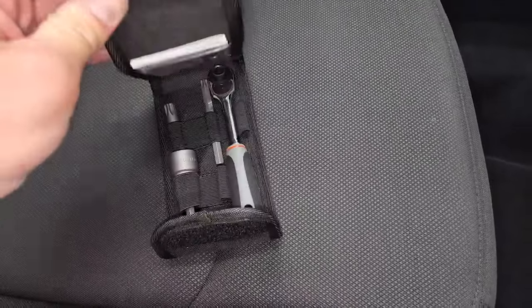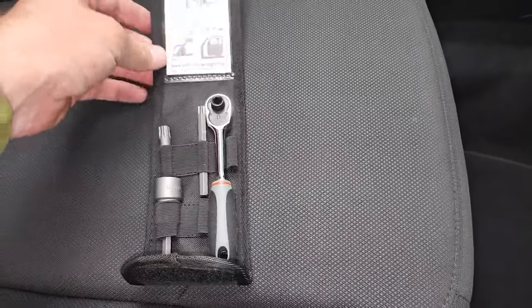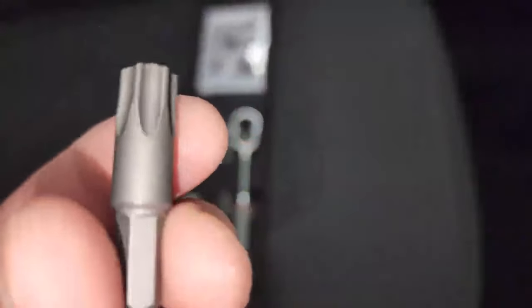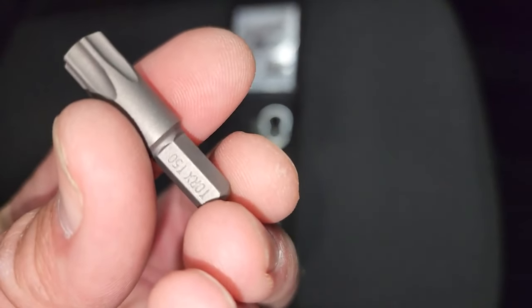If you get this brand new you're going to get one of these kits. If you don't have one of these kits you're going to need a Torx 50. So this is a Torx 50 and on the Gladiator your T50 is right there.